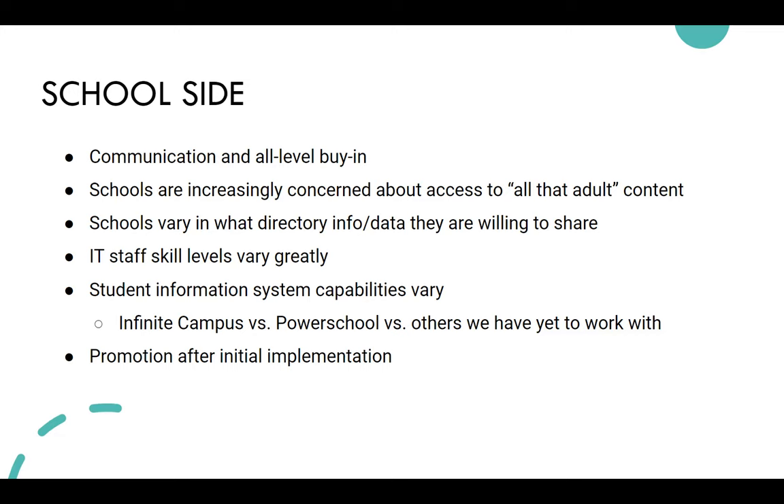IT staff skill levels have varied greatly. The two student information systems we work with most are Infinite Campus and PowerSchool — probably 30 of our districts use Infinite Campus and about 8 use PowerSchool. Infinite Campus is much more flexible — you can customize the data and format it the way we ask within the system. PowerSchool staff sometimes need to download the data, make formatting changes manually, and then send it to us rather than doing it all through the system.